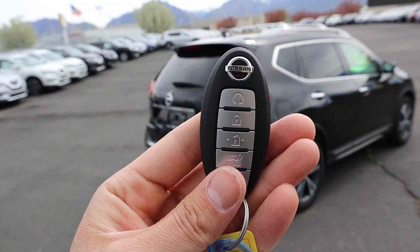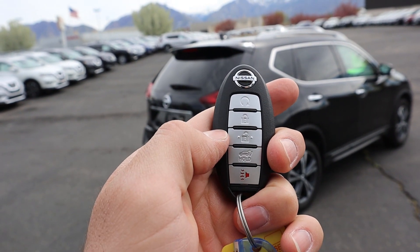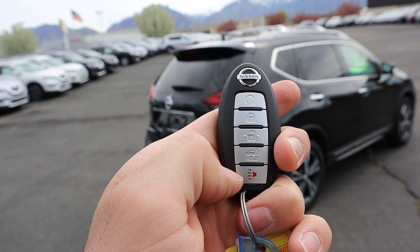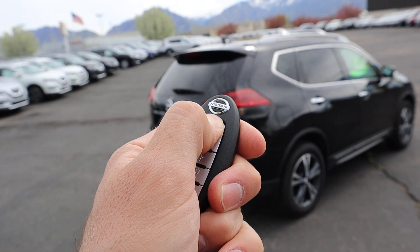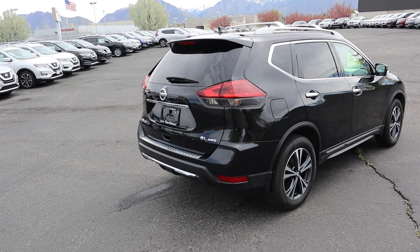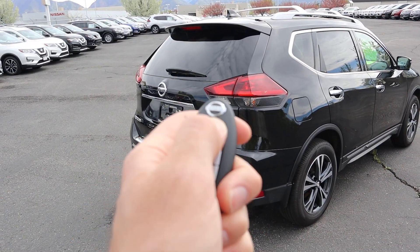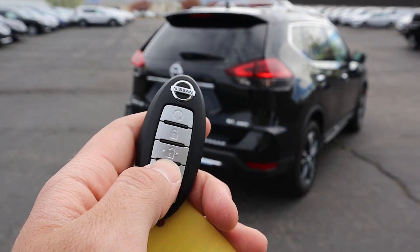Coming out to the back, we can look at the key fob. You have your remote start up top, your lock and unlock, and then your tailgate release down below along with your alarm system. If you lock the car first and then hold down the remote start button, it'll take a moment but that 2.5-liter will come to life. To shut it off again, you just hold down the button again.